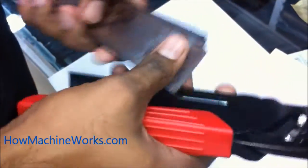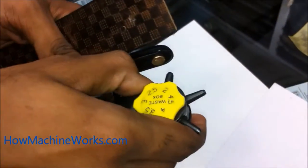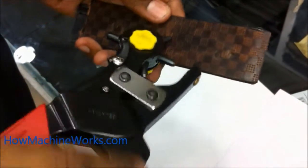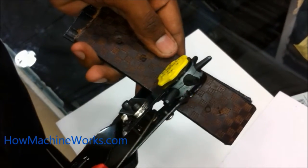You can see it once again clearly. Place the supporting leather piece also behind, then point it where you want to make the hole. So that's a small hole we're going to make there.